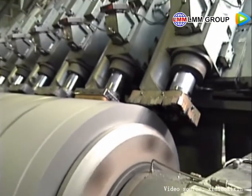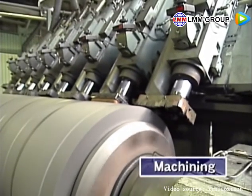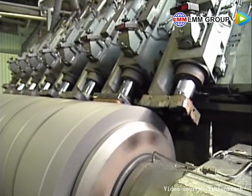The last stage is machining. Lathing of the exterior shape and threading are done according to measurement specifications. The graphite electrode is now a completed product.